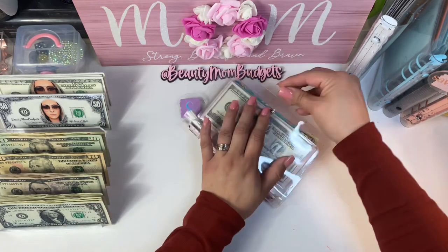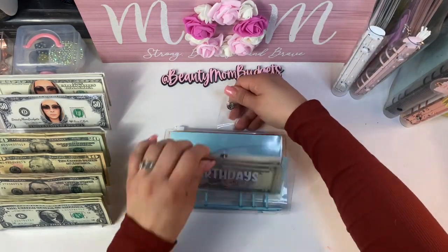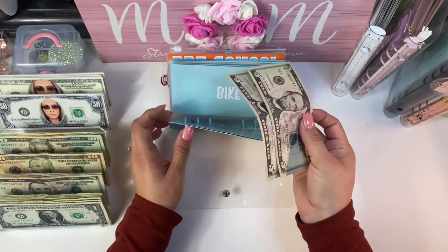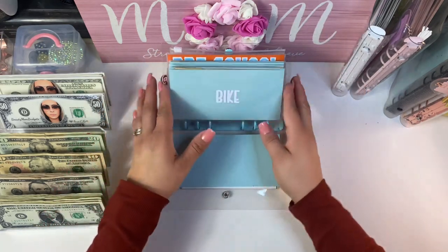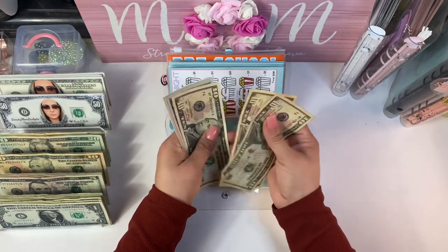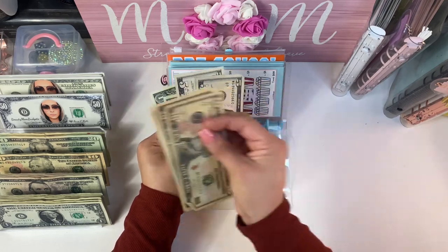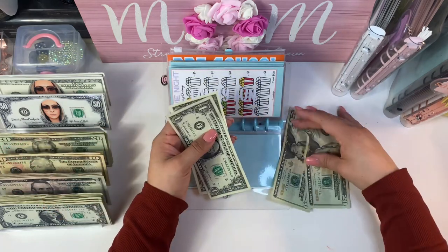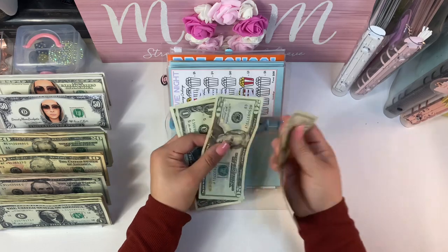Moving on to the next binder. Birthdays only has two fives in it, so it's not a huge deal. Family fun has $40, and I'm going to change those bills out for two $20s to make the envelope smaller.